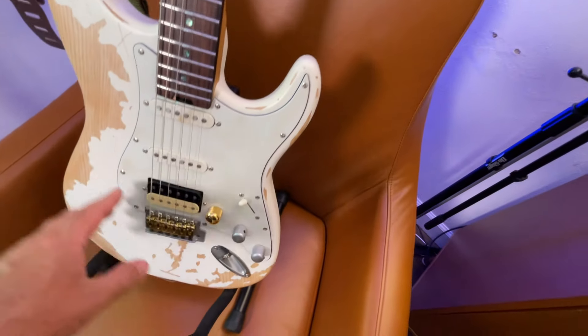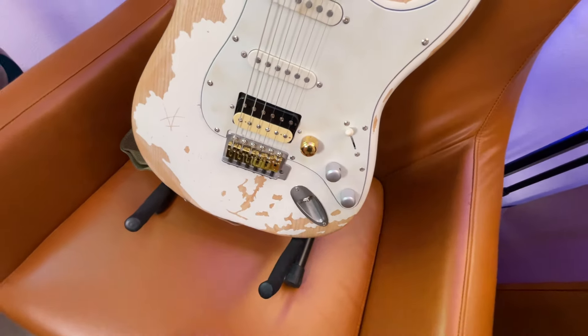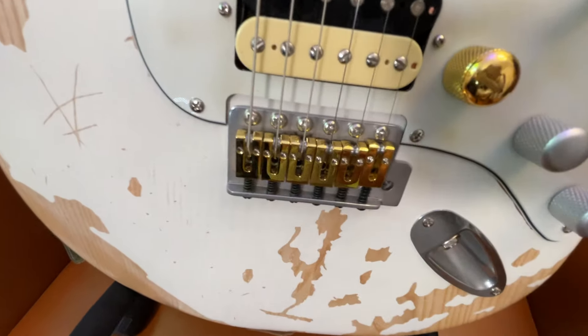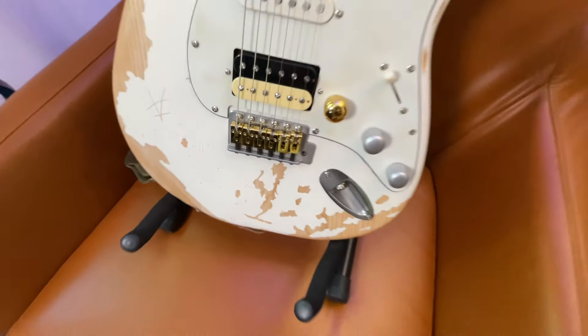I cleaned up the pick guard and replaced most of the hardware. You can see this bridge here is still aged on the base plate — they actually aged all the hardware too, which was gnarly, but I replaced the bridge saddles.